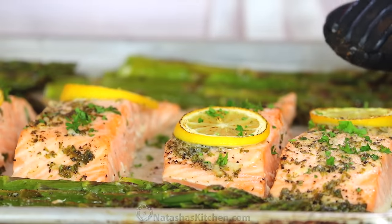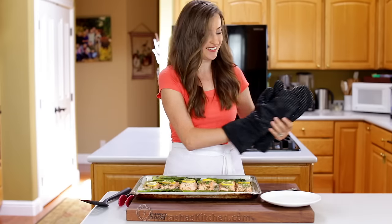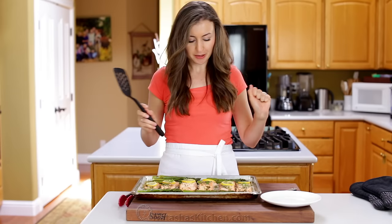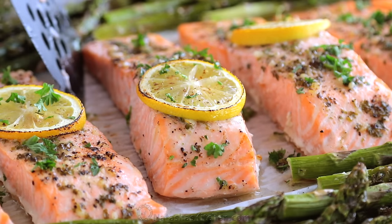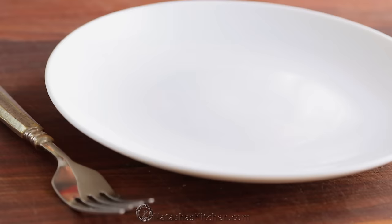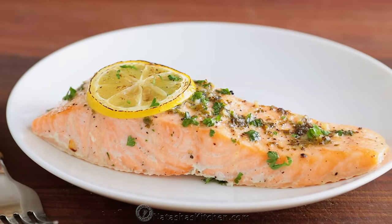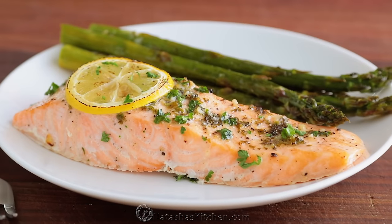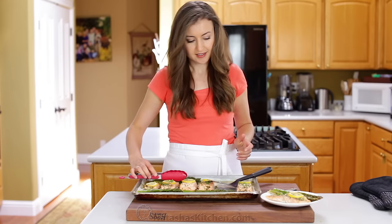I am excited because it's time for the taste test, and it smells so good. Now to pick a slice — the big one, because we're all about big portions around here. And some asparagus — lots of asparagus. Yummy.